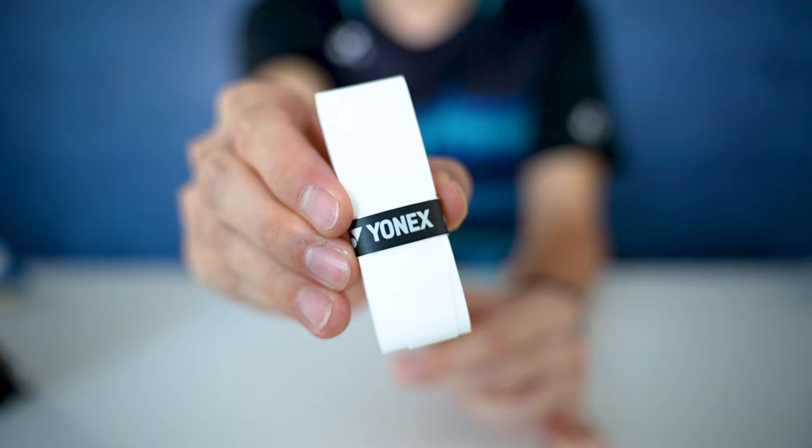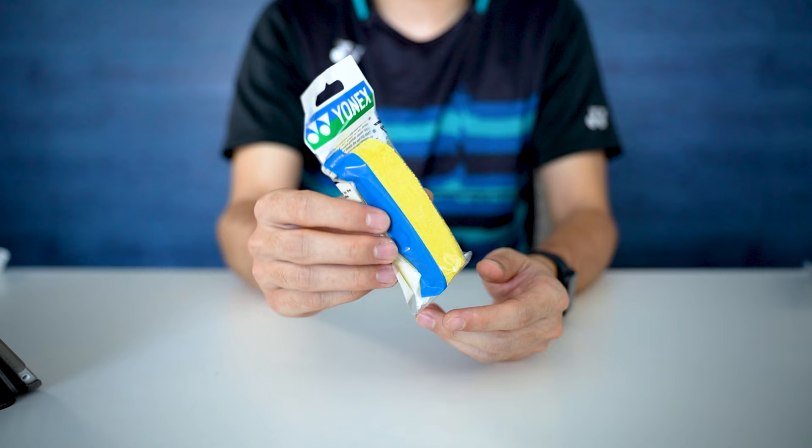Welcome back to the channel. Today we're going to talk about the different types of badminton racket grips. There are two types of grips: first, you have your synthetic rubber grip, and second, you have your towel grip. The question I get a lot is which one is better — there's really no definitive answer because it all comes down to personal preference, but I will talk about each type of grip, the pros and cons.